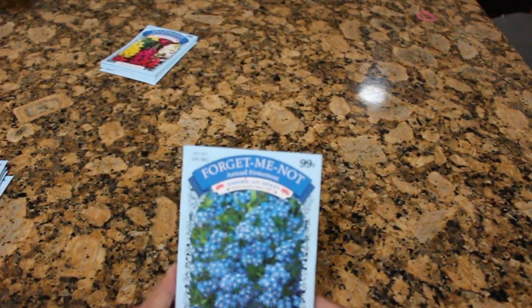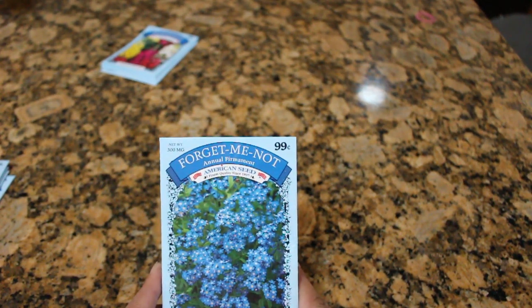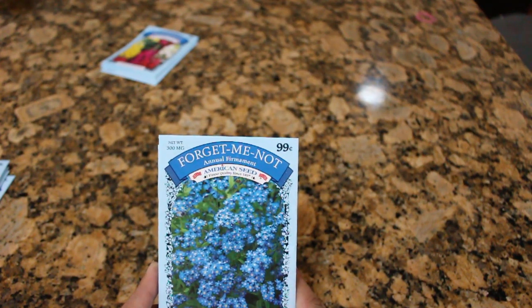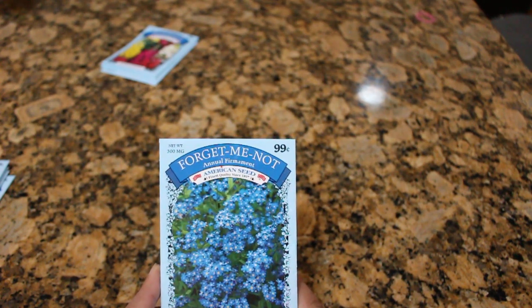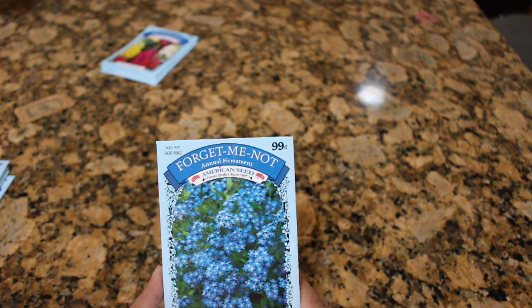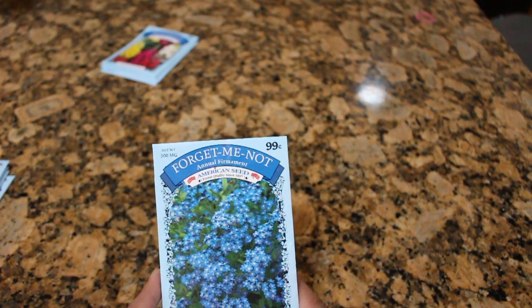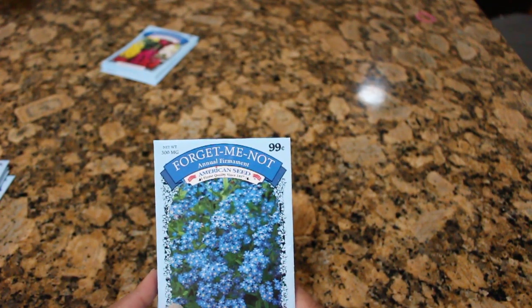Forget-me-nots. These are beautiful blue-colored flowers. Now, in nature we often mistake dark purple for blue, but this one is actually true blue — beautiful flower. Another hearty annual that needs to be sown in October, first week of October, and come the following year in March or April it will flower. I have grown this, and I am actually going to make a video of it growing currently from these seed packets that I purchased last year, to show you the results.